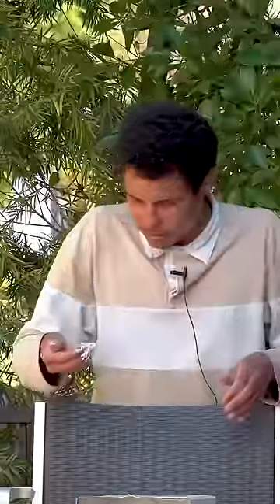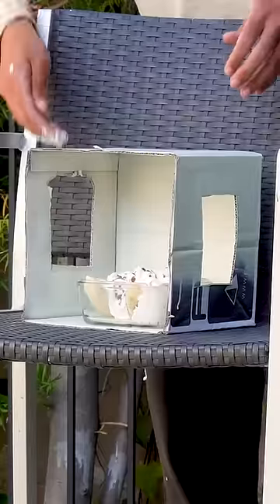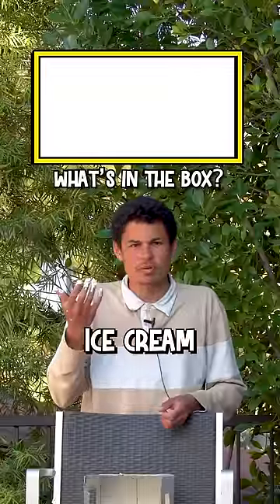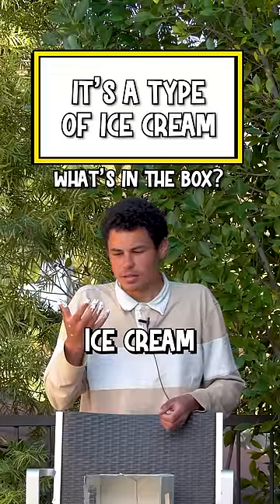Five, four, three... What is this? What is this, dude? One? All right, what's your guess? Ice cream. You're really close, it's a type of ice cream. Let's keep going before you guess again.